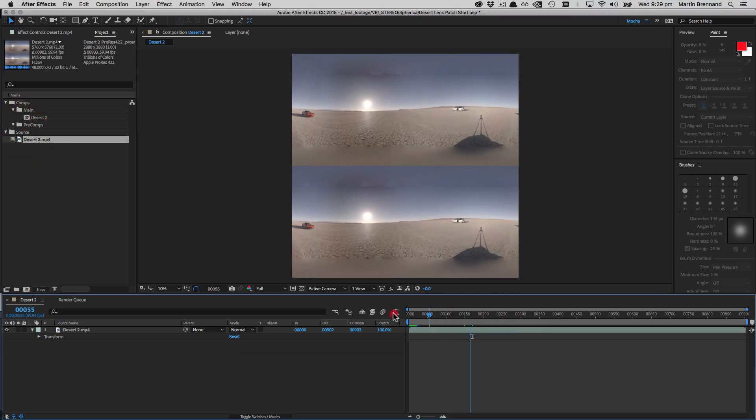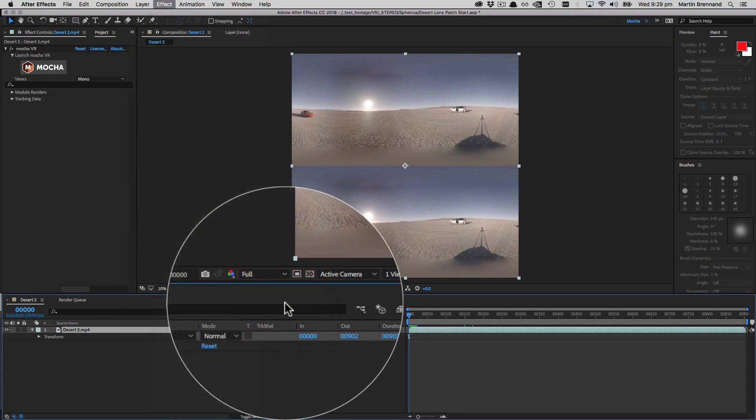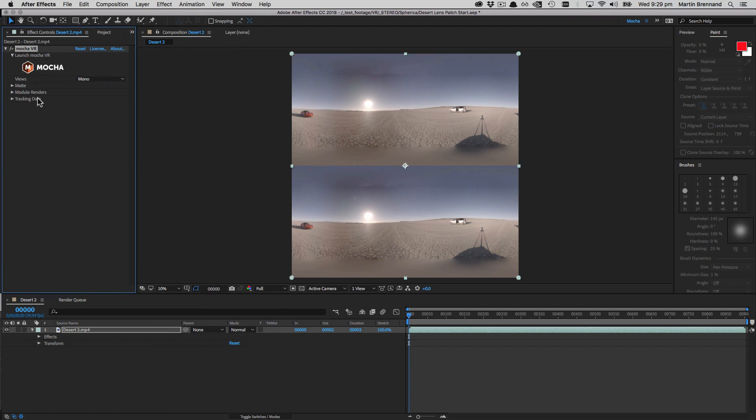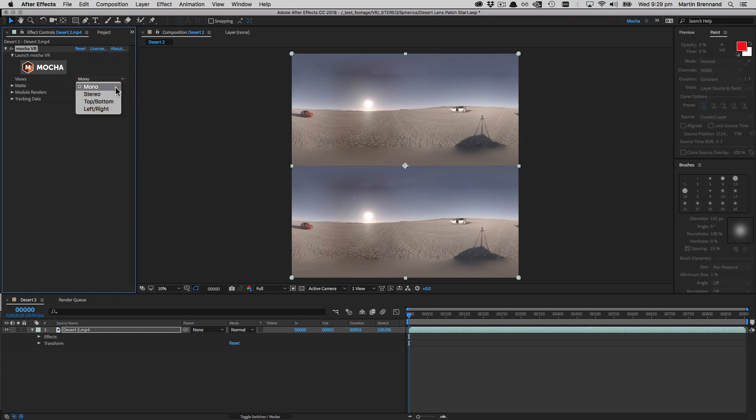We're going to use the lens patch method using Mocha VR. I'll come down to my composite, choose Effect, come down to Mocha, and choose Mocha VR. This brings up our 5.6 panel — I should emphasize that I'm using Mocha 5.6 because this gives us the stereo support; anything earlier will not have these options. I'm going to choose Top Bottom because we are using the stereo top-bottom format, and now we're set to work in stereo VR.